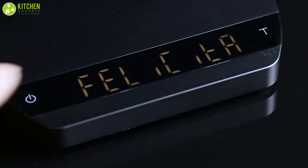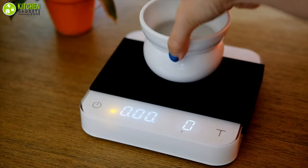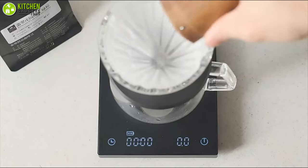These coffee scales often come with a built-in timer and all the necessary features to accurately measure your coffee. In this video, we are going to talk about 5 of the best coffee scales that will give you consistent results whenever you're brewing a coffee.